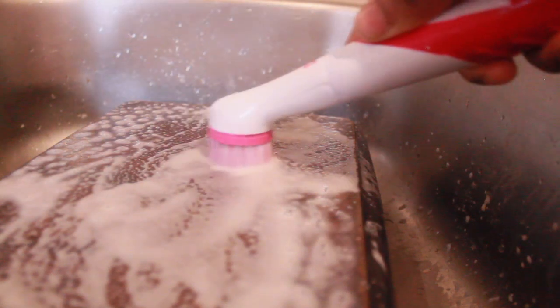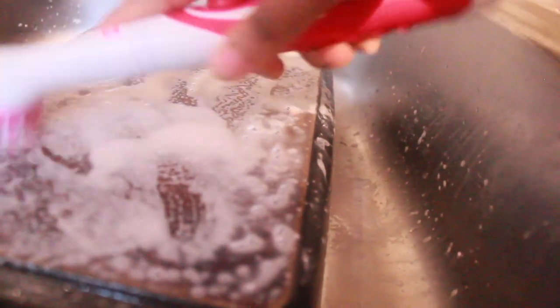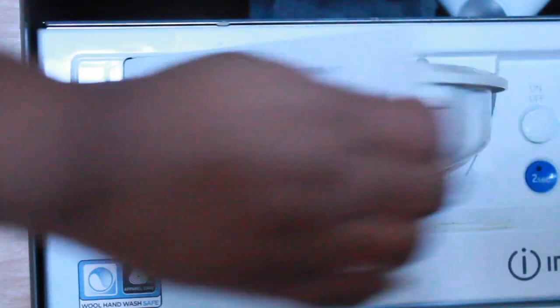Let me know in the comments what your favorite product is and if you've used a sonic scrubber before. Have you tried the Pink Stuff Sonic Scrubber, and which hard to reach areas would you use it on?